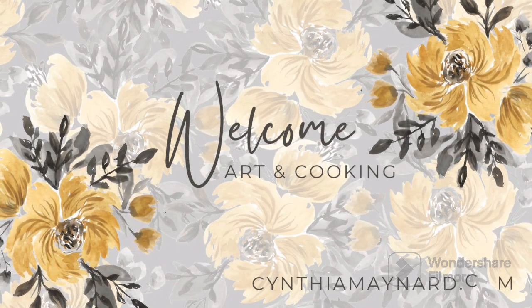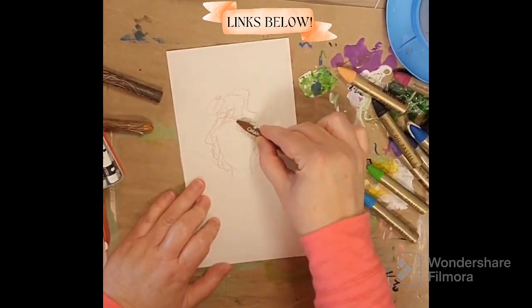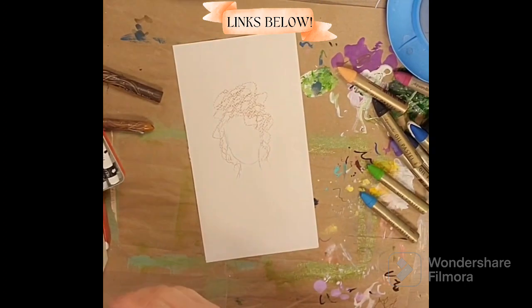Hey everybody, welcome to my channel. Thanks so much for joining me today. I recorded this video and then didn't hit record, so here I am saying it again. Gotta love it.